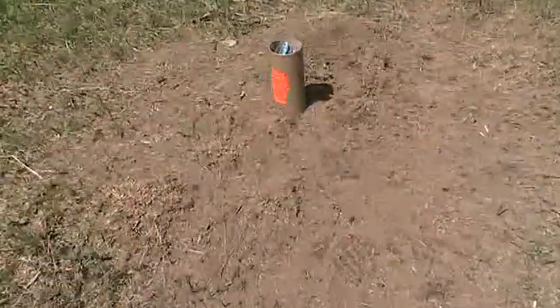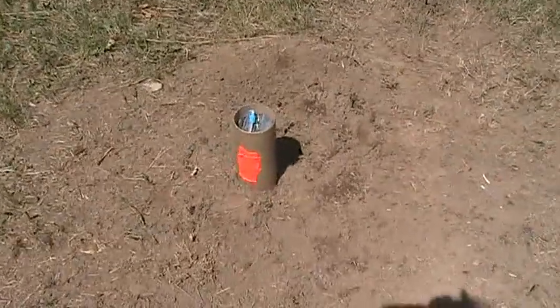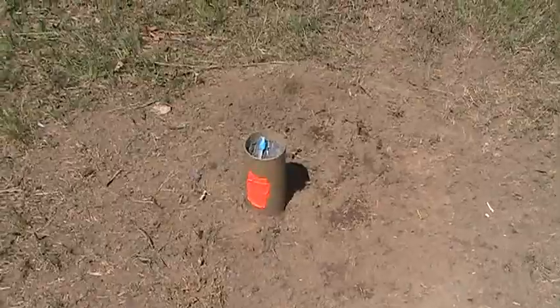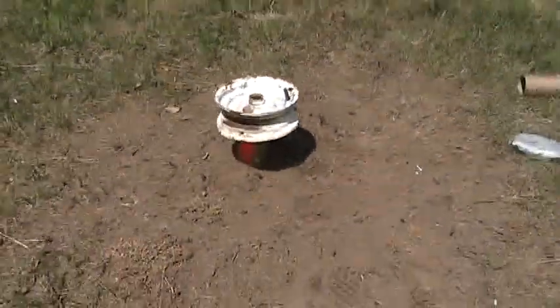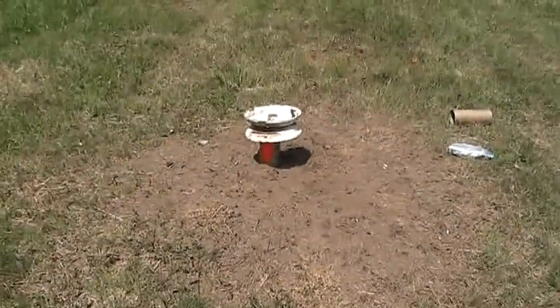Time for the exploding targets. Here's the setup. We've got a heavy-duty cardboard tube with an ammonium nitrate exploding target and a Ziploc bag stuffed in there. Now we're going to put this rim on there from a cart and see how high it shall fly.